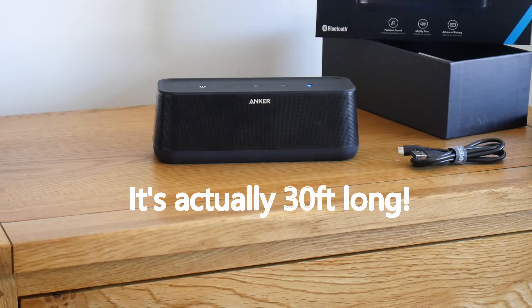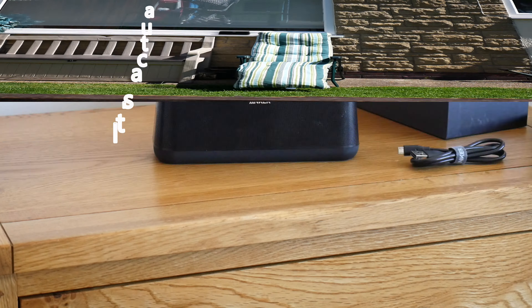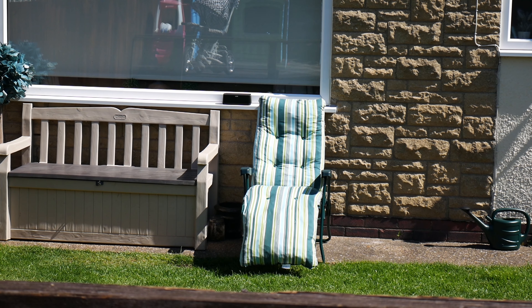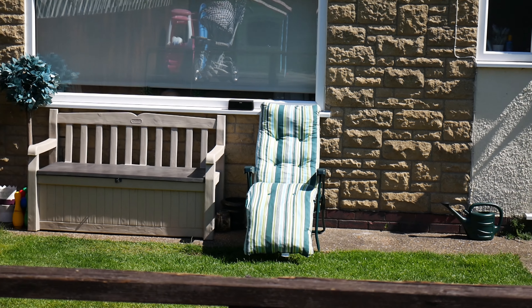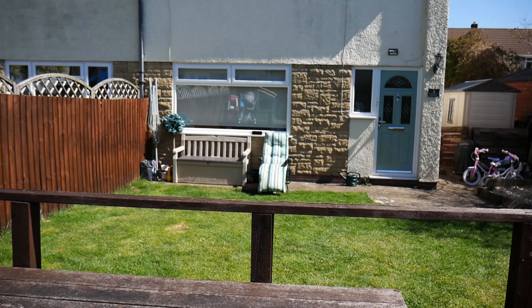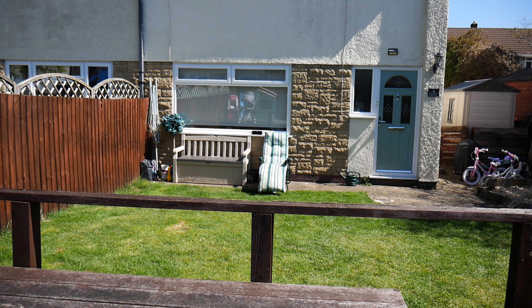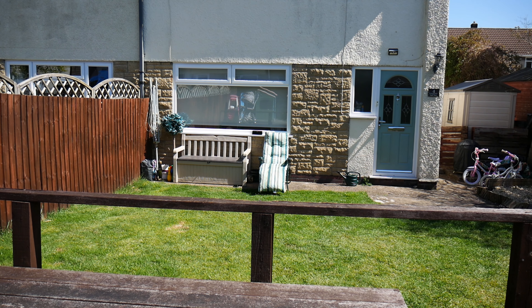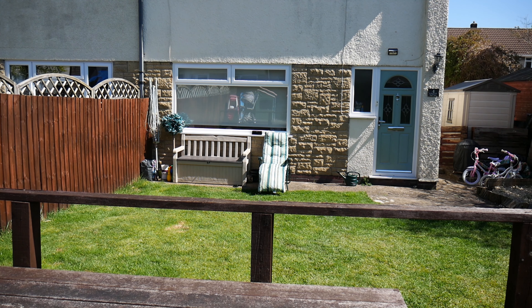Next I'm going to take it out to the garden — it's about 20 feet long — to check the range and see if it holds its Bluetooth connection. I'm about eight meters away, which is about 26 feet, and it's still connected and still playing with no dropouts. I've got my furry microphone cover on because it's quite windy out here.